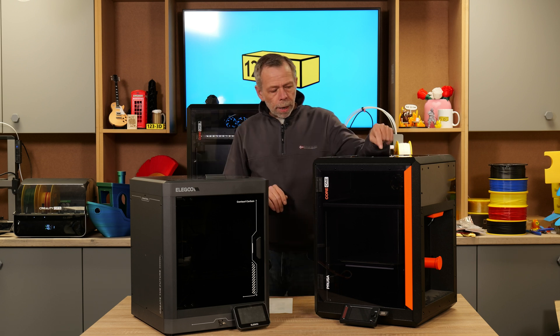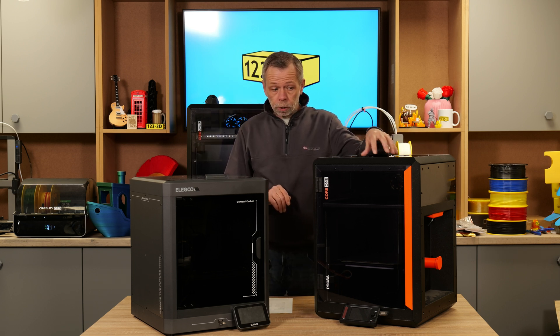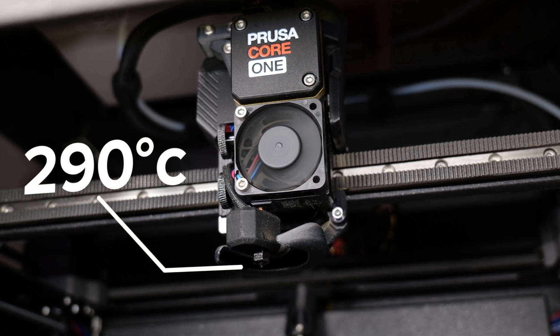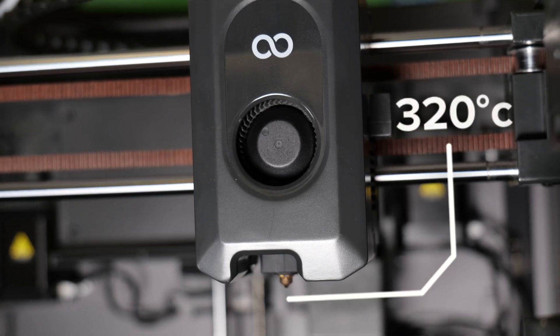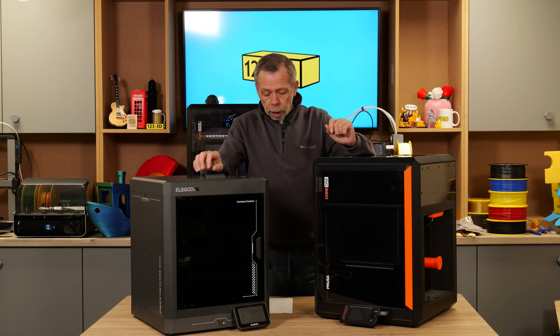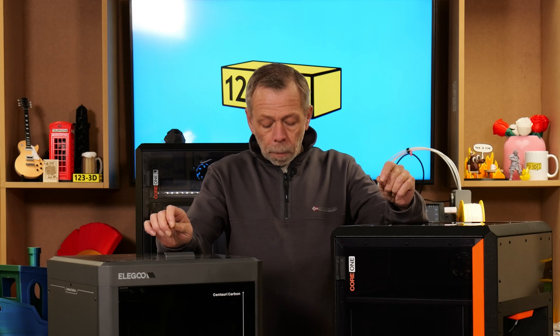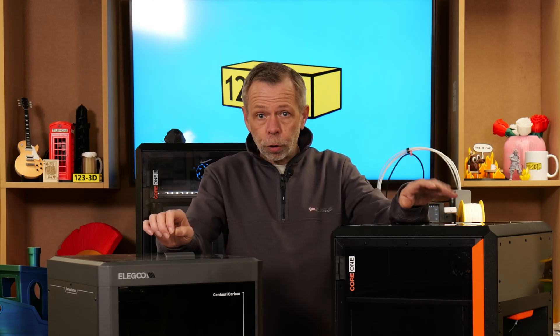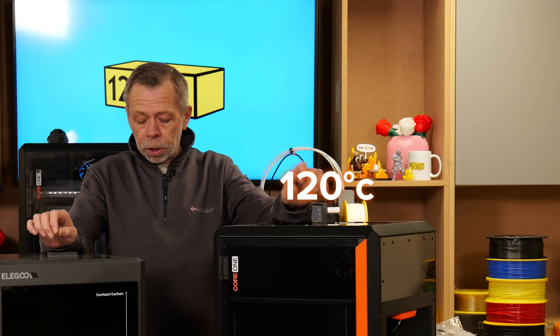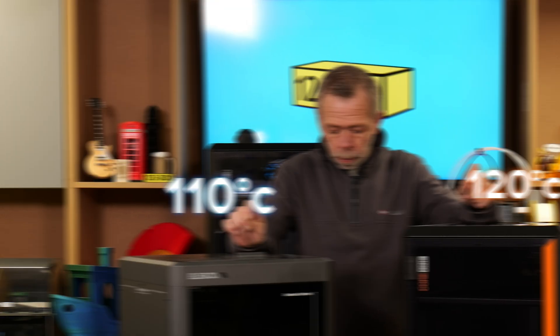The maximum hot end temperature for the Core 1 in stock standard configuration is 290 degrees, opposed to 320 degrees on the Century Carbon. So the Century Carbon is out of the box capable of printing up to 320 degrees. The bed temperature for the Core 1 is 120 degrees C, opposed to 110 degrees C on the Century Carbon.